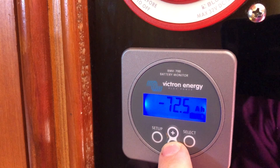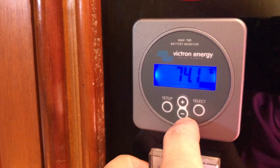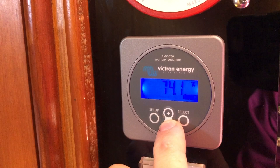We've pulled a mere 72 amp hours, and the charge state is at 74 percent. What's interesting is that when we're using the boat off-grid out of Catalina, we draw down — that's probably two days of load when we're using the systems on board and the fridge is getting opened and closed throughout the day.